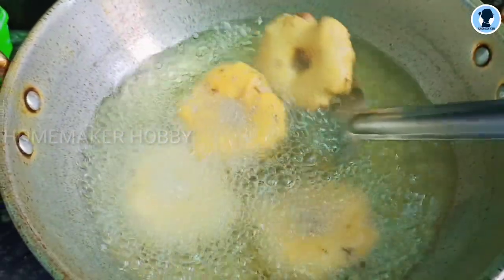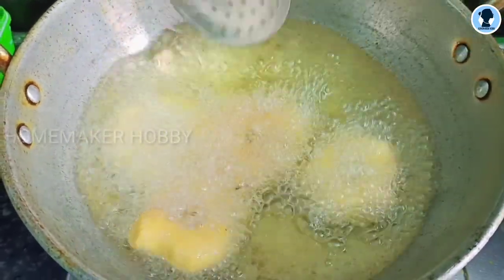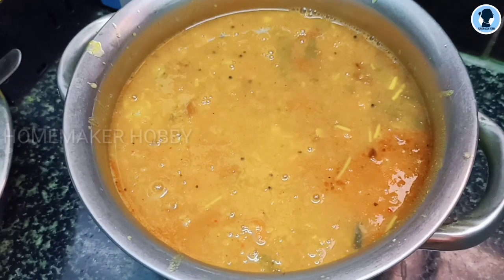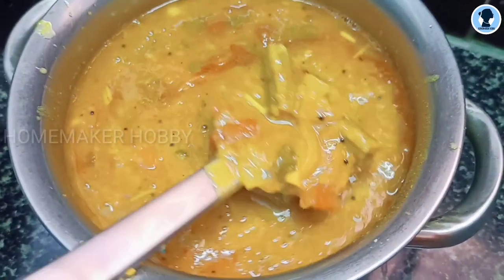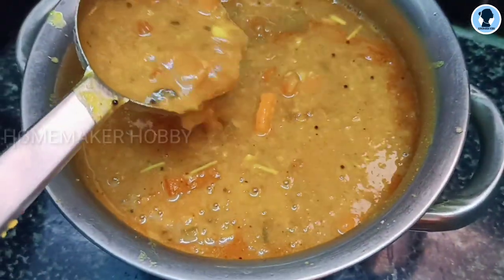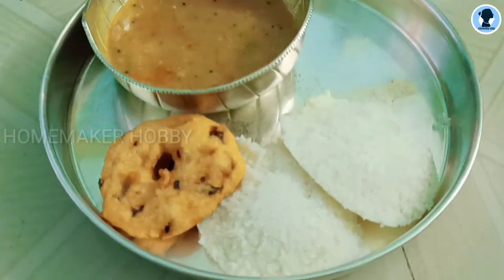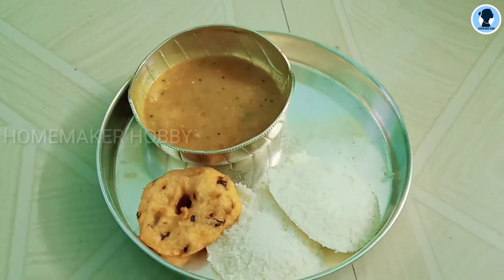We plan a hotel style sambar. I will use instant sambar masala and share the sambar recipe — it is super. I have to eat in the hotel. I have to start a heavy breakfast day and eat more than that. The result is super.